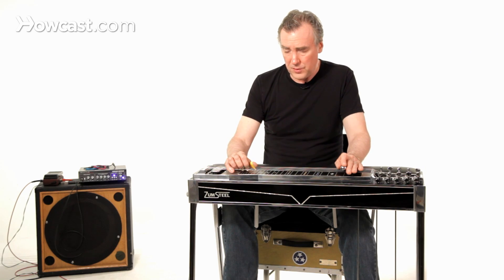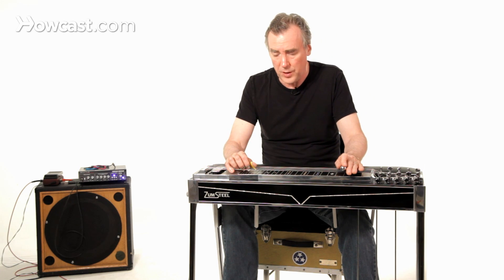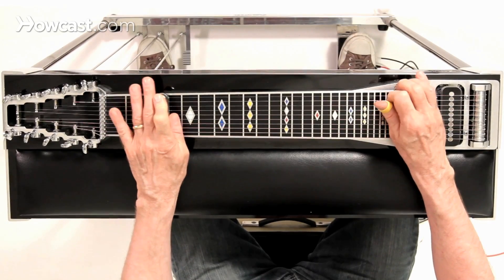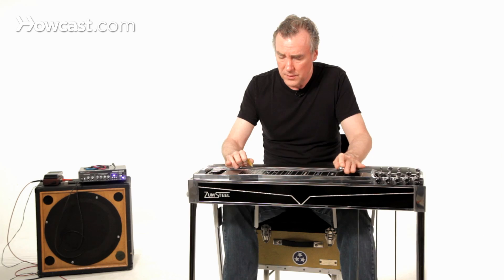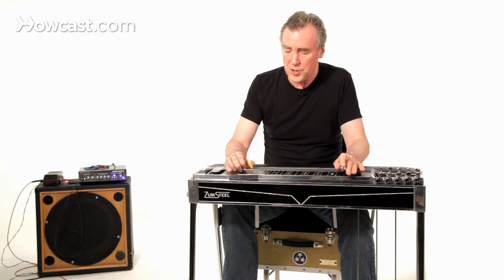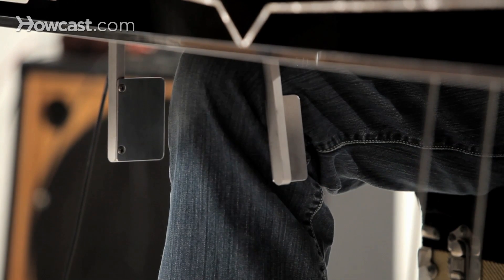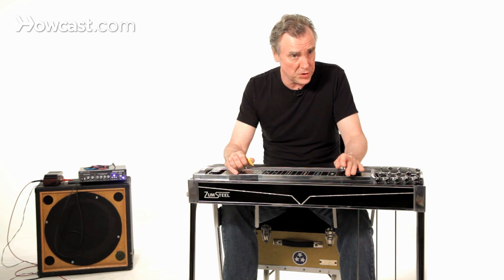The next knee lever you can use is the sixth string lower and first and second string raise — there you can get some unisons. So I'm just raising the F sharp to G sharp to get a nice unison, and likewise you're getting a unison on the second string from D sharp to E.